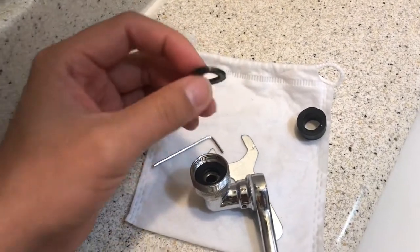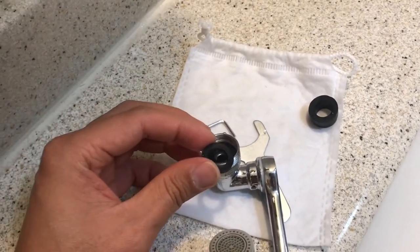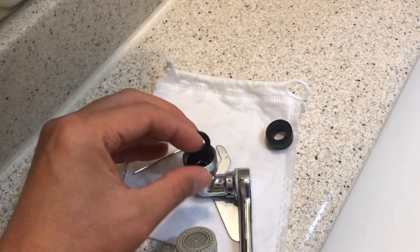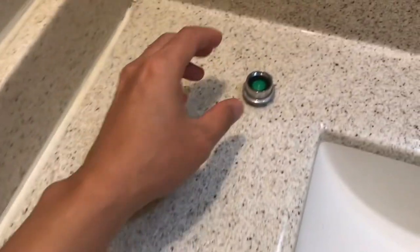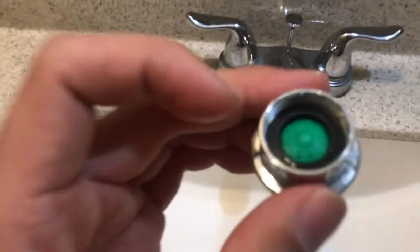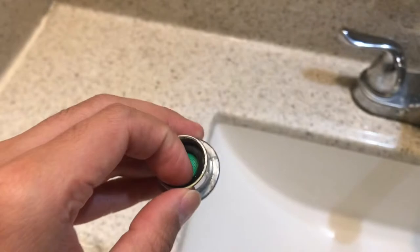Now you can use the second one as the washer to prevent leaking. Or if it's still leaking, you can reuse the old washer of your adapter right here — so take this out.